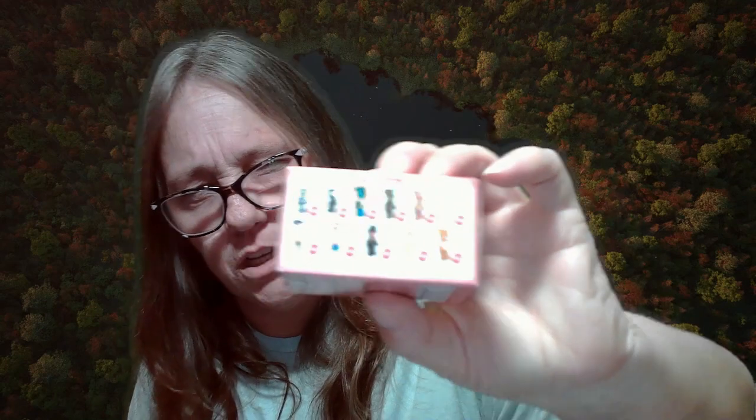Hey everybody, it's Mama J and we have something new here to open. This is a bare brick and this is series, I'm guessing, 45? Wow, that's a lot, right? And here is what you can get. They actually have percentages, so I'm guessing it's based on however many they make — there's a certain percentage that is available.